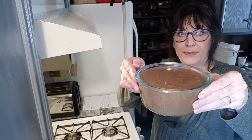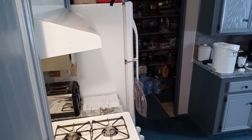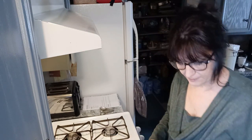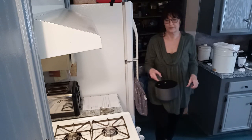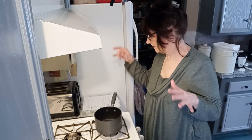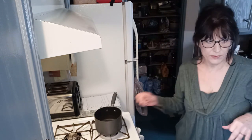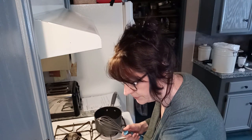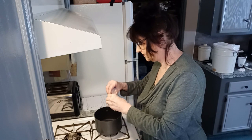There's the gravy done, so we'll set that aside. I've got a medium-sized pan and now I'm going to start the brown sugar sauce to put over the carrots. I'm going to start with four tablespoons of butter melted.